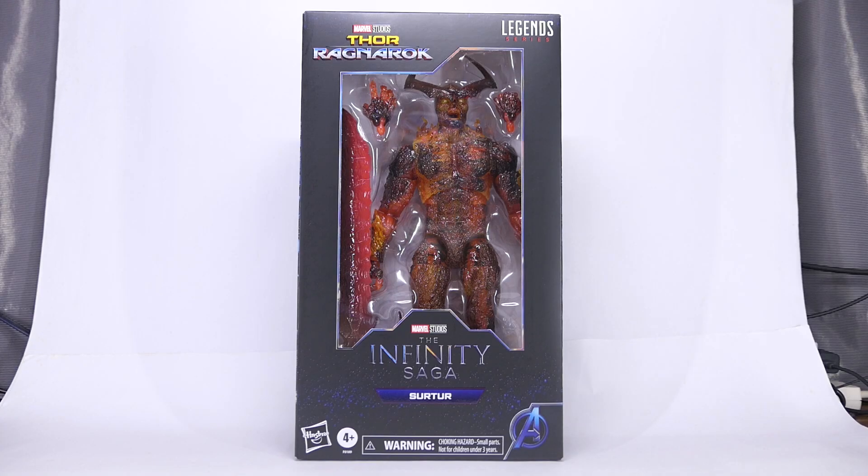What's up guys, today we're going to take a look at the Marvel Legends Thor Ragnarok slash Infinity Saga series Surtur action figure. Shout out to my buddy Vern who lent me this figure for the review.